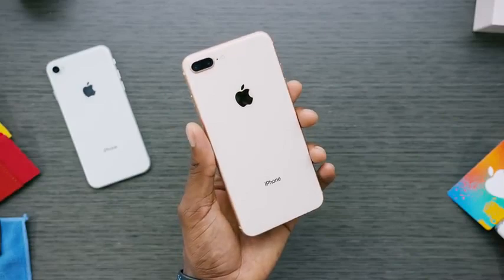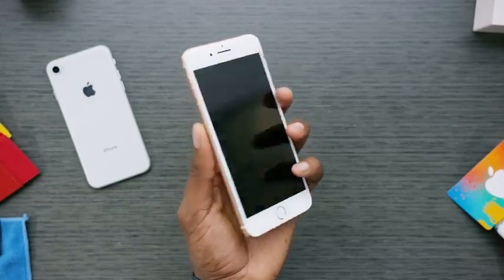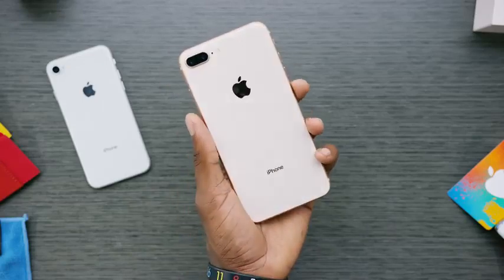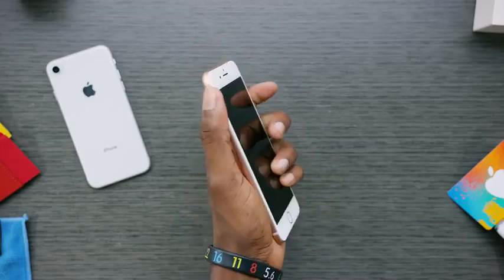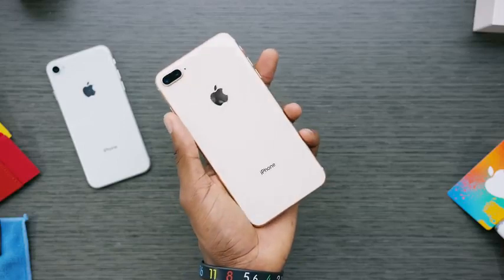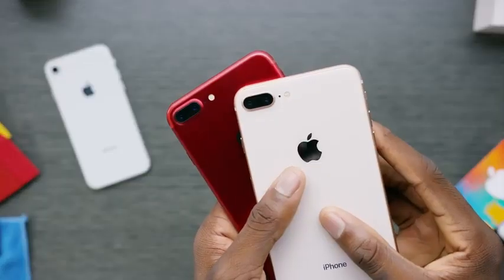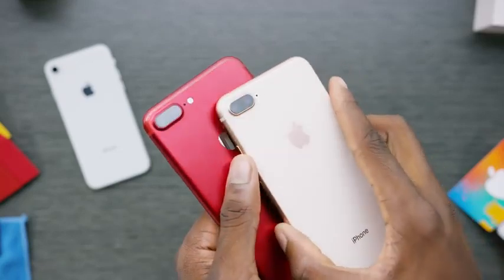I guess what I'm really trying to figure out is whether this new gold is a good color. I mentioned in a previous video that the gold looks a little pale in the middle. The glass on the back looks a bit light compared to the metal rails on the side, which I actually like. The gold metal ring around the home button and camera cutout is a fresh look, but the middle of the back just looks so sandy. I think I would stick with the silver or space gray on this one, but that's up to you.